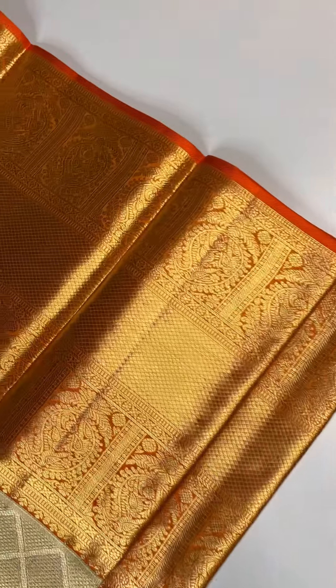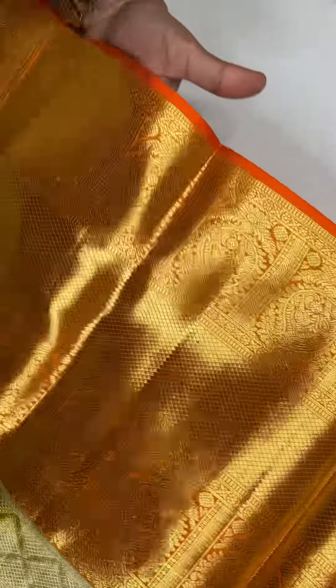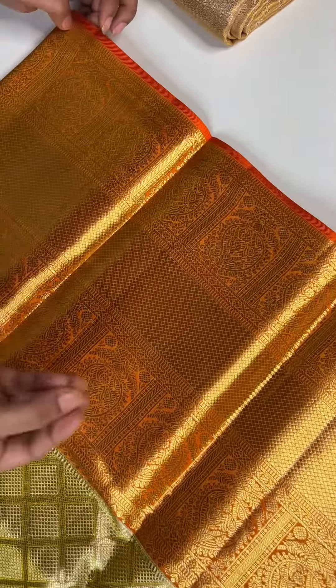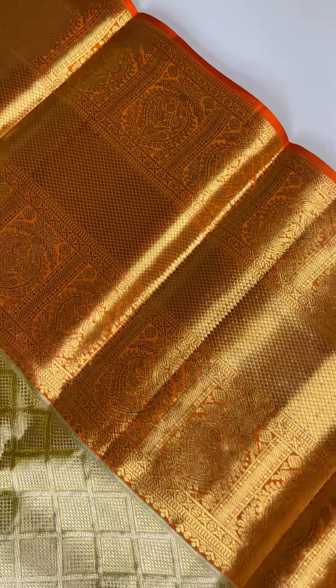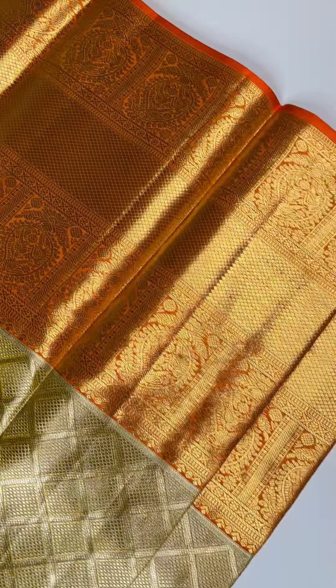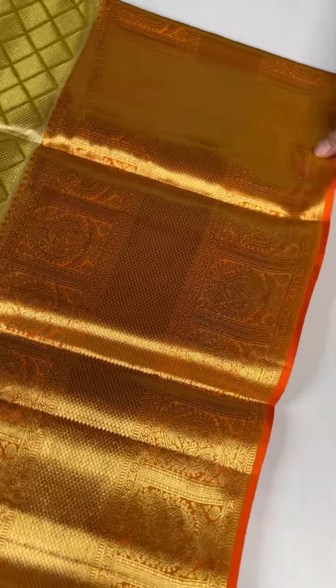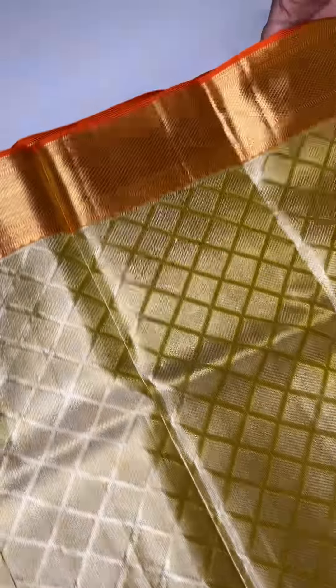It's a beautiful orange color with yellow texture. The edges are light and we have an orange border. And the bottom has a cherry border — it's a beautiful border.